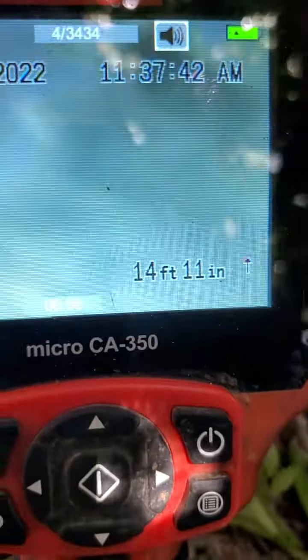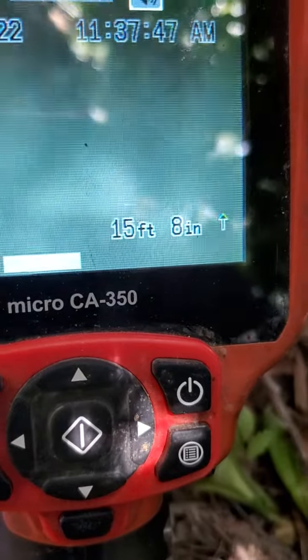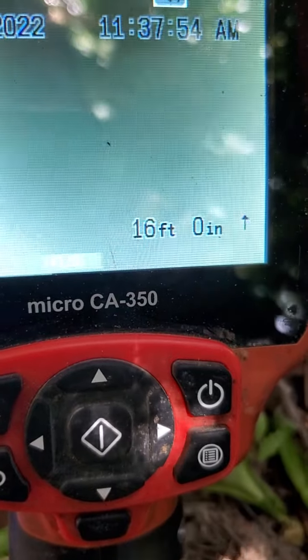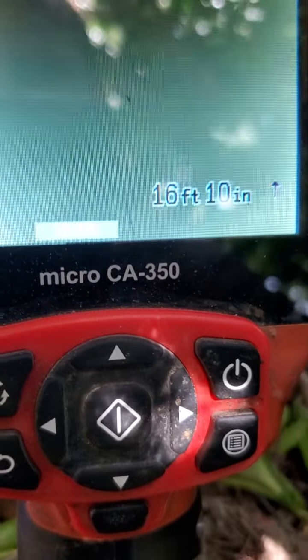It looks like we're partially underwater now. We're underwater. It looks like we've got a belly that starts at about 15 feet, so probably about 12 feet under the house. Continuing on and we're out of this belly.